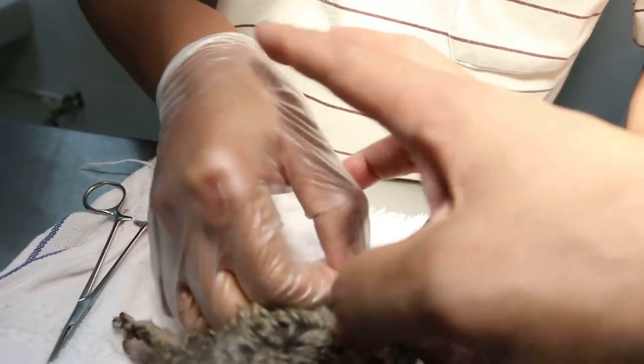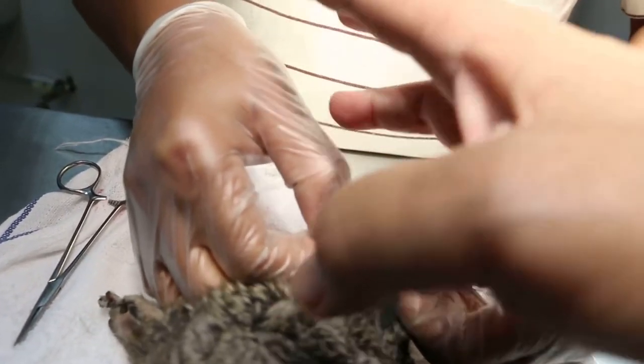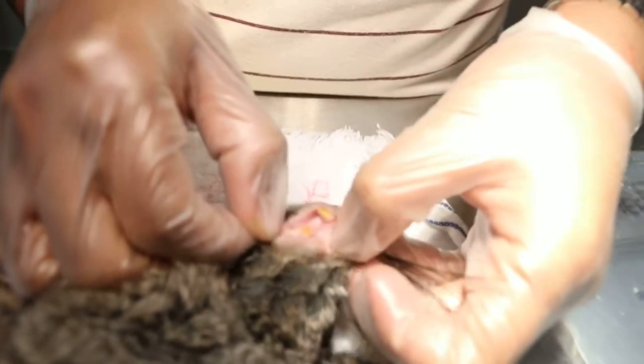It's sharp — there's a spur there, so we need to file it. Okay, we need to file it.